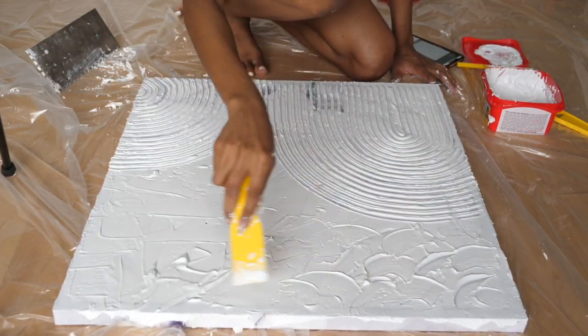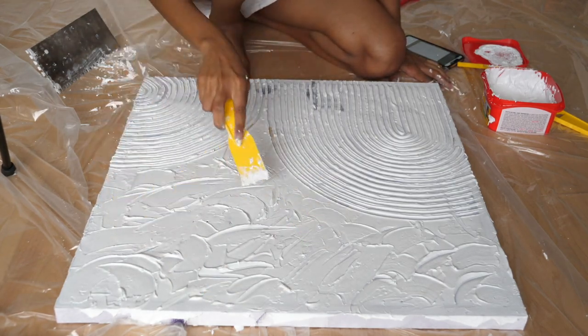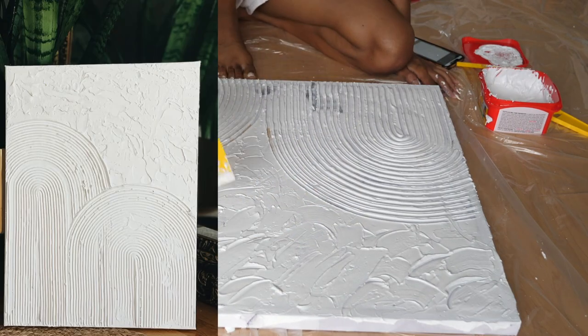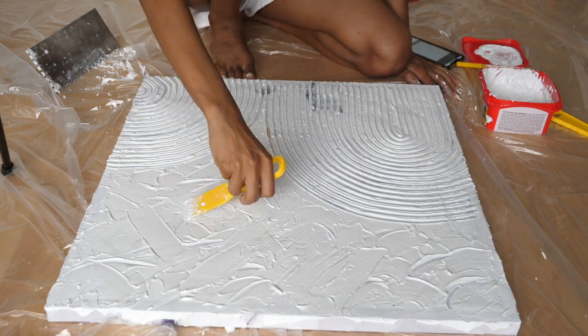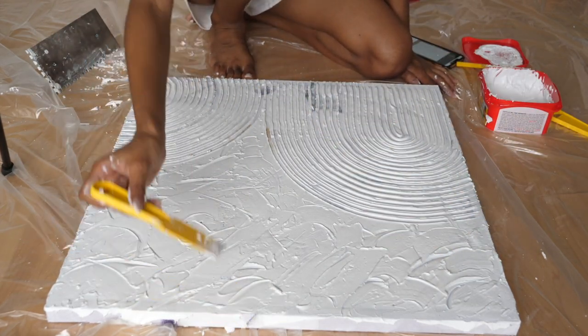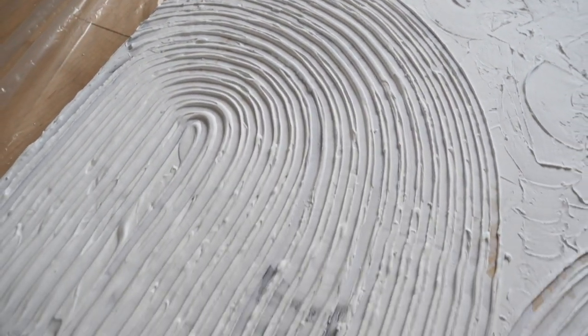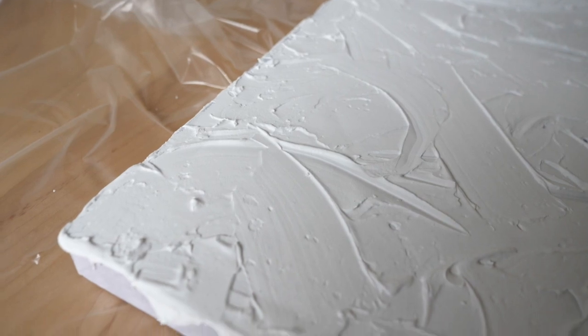I finished creating the design I wanted with the trowel, then moved on to the top area of the wall art. For that section I just wanted a lot of texture like in the inspo image, so I played around with the putty knife creating different lines and swoops to add raised and lowered edges for 3D elements to the plaster.